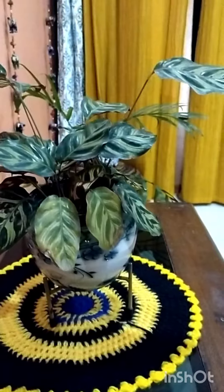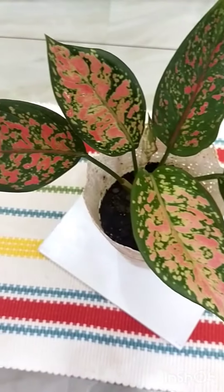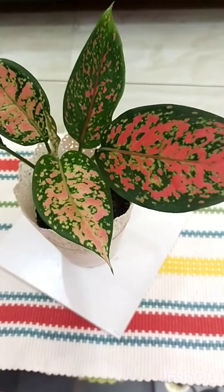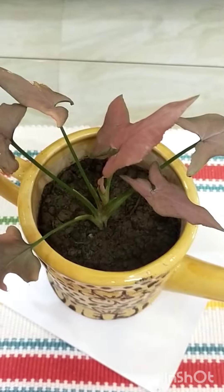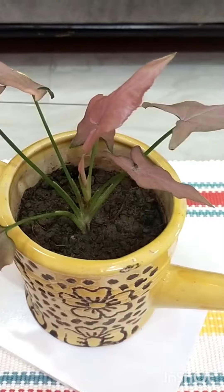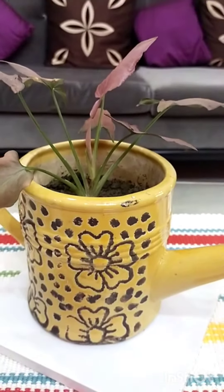I will be able to make the plant in my house. This is the plant in the center table. This is the variety that I have to make a ceramic pot. It is very good for the plant.